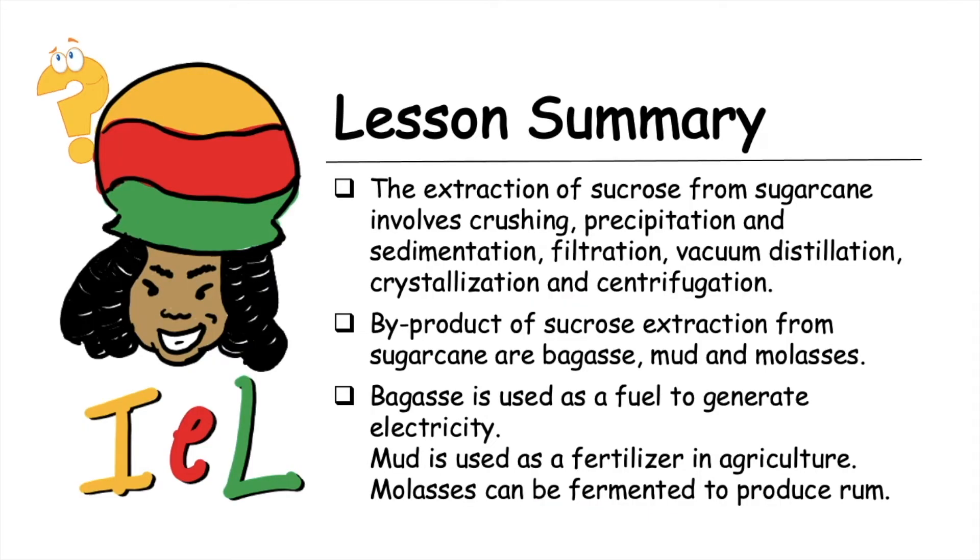Lesson summary: the extraction of sucrose from sugarcane involves crushing, precipitation and sedimentation, filtration, vacuum distillation, crystallization, and centrifugation, yielding sucrose as the main product. The byproducts of sucrose extraction are bagasse, mud, and molasses — all of which are useful. Bagasse is used as fuel to generate electricity, mud is used as a fertilizer in agriculture, and molasses can be fermented to produce rum.